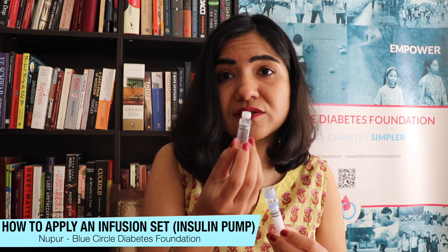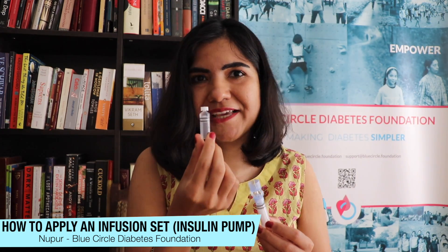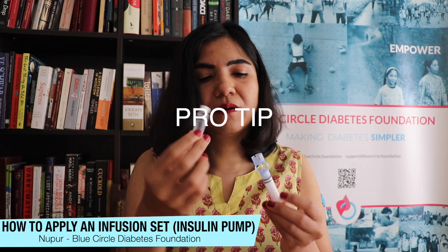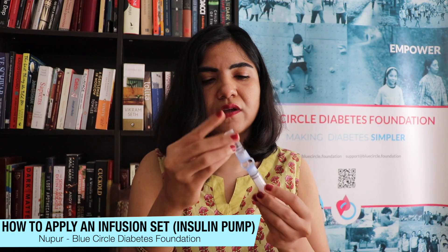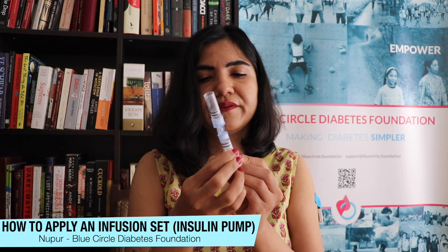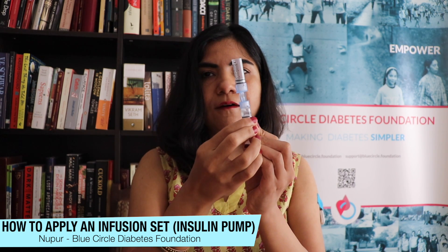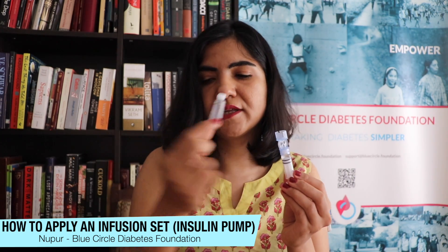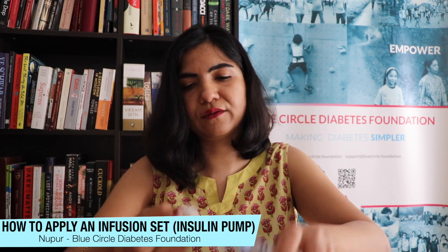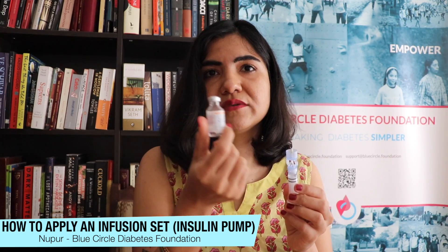I already have some insulin in my previous reservoir that I don't want to waste — insulin is incredibly expensive — so I'm going to use that. I'll pull out the existing insulin from my previous reservoir and draw it into the new reservoir. There you go — I've used every last drop. I keep that aside and now take my vial of insulin. I use NovoRapid; you can use a vial or a cartridge.